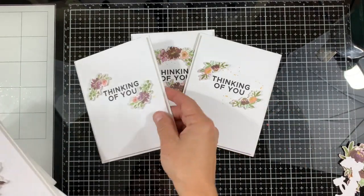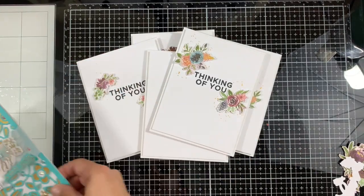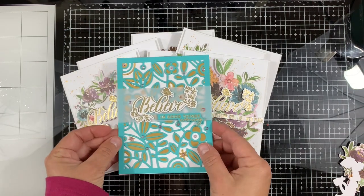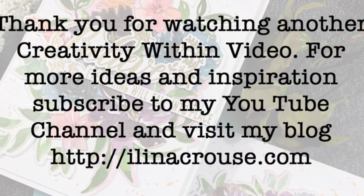Here are the five very quick Thinking of You cards, plus the Believe cards — both the one with the dies and the ones with the washi tape. Thanks for watching and see you soon in another video. Bye!